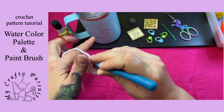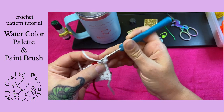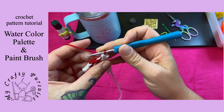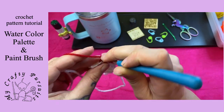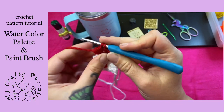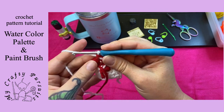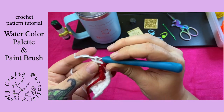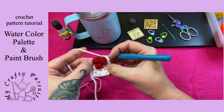Then we'll single crochet two more, chain one and turn. We're going to single crochet one with our white, color change to our red, and do a puff stitch once again, then a double crochet, and then another puff stitch. The last loop of our last stitch will use the color we're changing to, and then we're going to single crochet one more. Chain one and turn. Make sure that all your puffs are puffed out to the right side of your work.